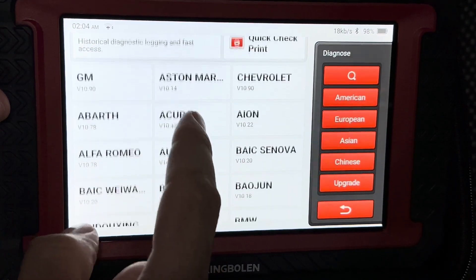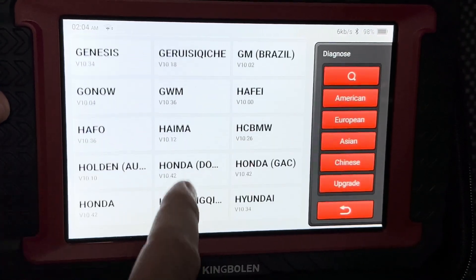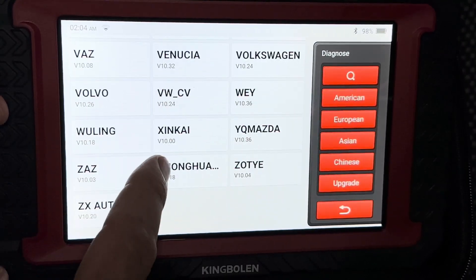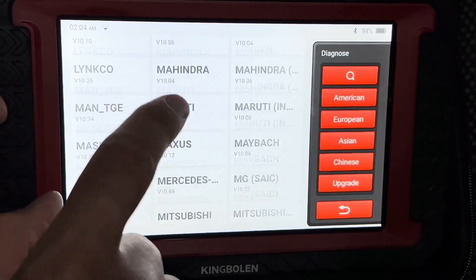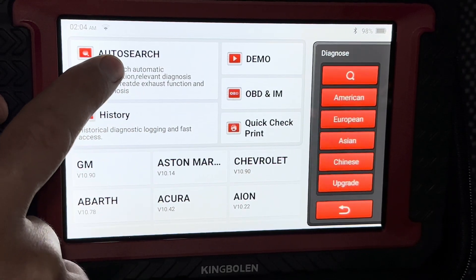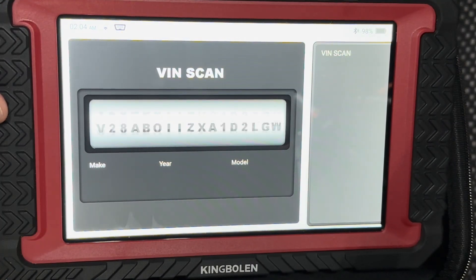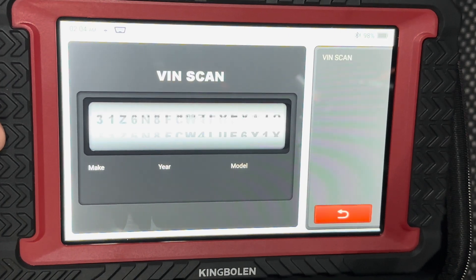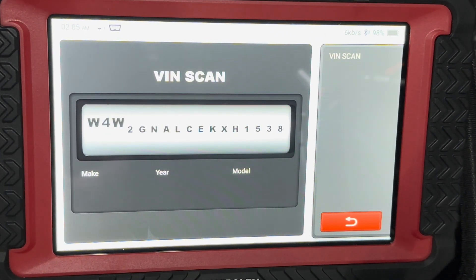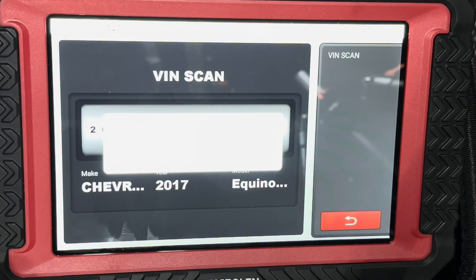Here is the full list of manufacturers that this scanner is capable of scanning — it's a seemingly endless list with a lot we've never even heard of before. The one we're interested in is at the top: the auto search. We're going to click that and it's going to collect your VIN number and all the information for your vehicle. You'll see your vehicle information pop up right down here.